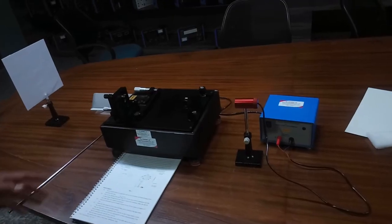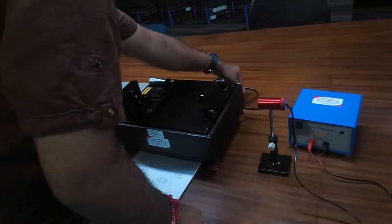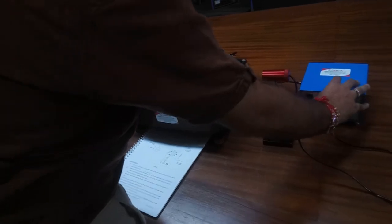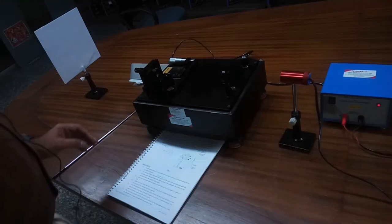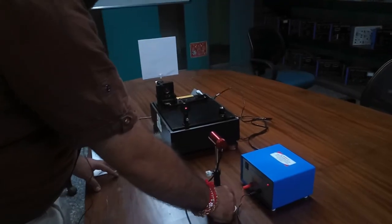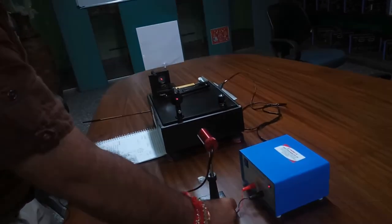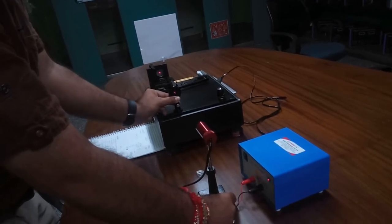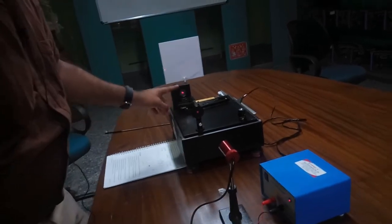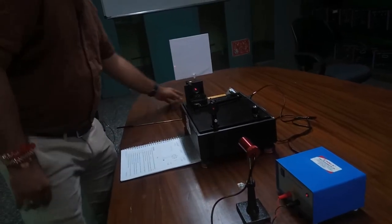We will now set up the Fabry-Perot interferometer. First, we power on the light source using the IC regulated power supply. The laser is now on, as you can see. We align the laser source approximately 30 to 50 cm away from the instrument and pass the laser beam through the pinhole. The laser should be incident to the center of the mirrors. Now the laser is incident to the center of the mirrors.